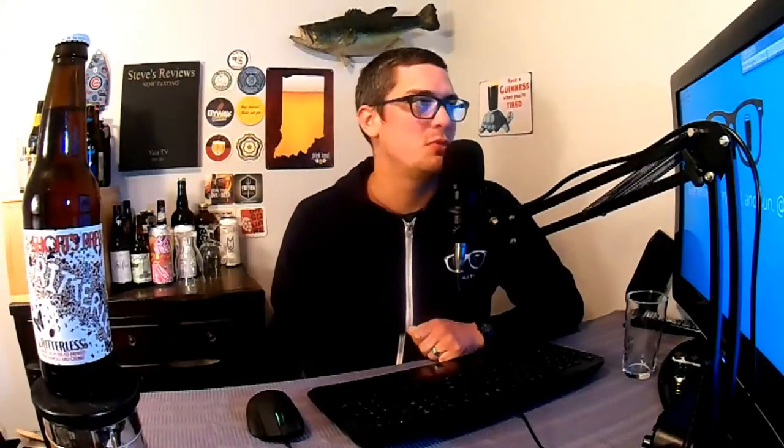What up guys, Steve here with Yellow TV — thank you for tuning in to another beer review. Today's beer comes from the great state of Michigan and from the Short's Brewing Company out of Elk Rapids, Michigan. Today we're gonna be trying Critterless, which is an American wild ale with five IBUs.